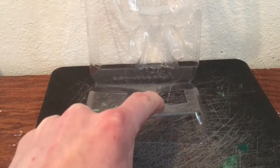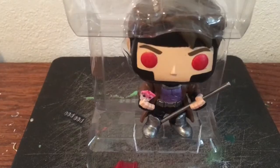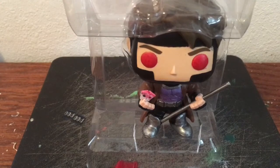I had to modify the insert just a little bit so that he would fit. His body's a little bigger than the actual Jack Harkness pop. I'll tape the sides to hold them in place.